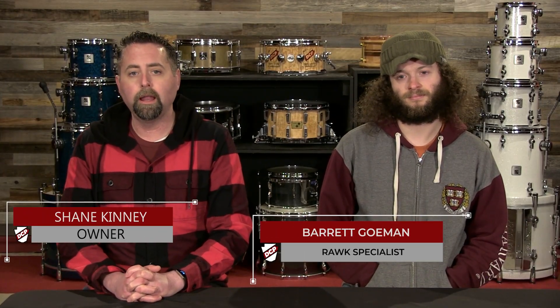Hi, I'm Shane with the Drum Center of Portsmouth in Portsmouth, New Hampshire, and I'm sitting here with Barrett, and we are here to talk about NAMM 2020.